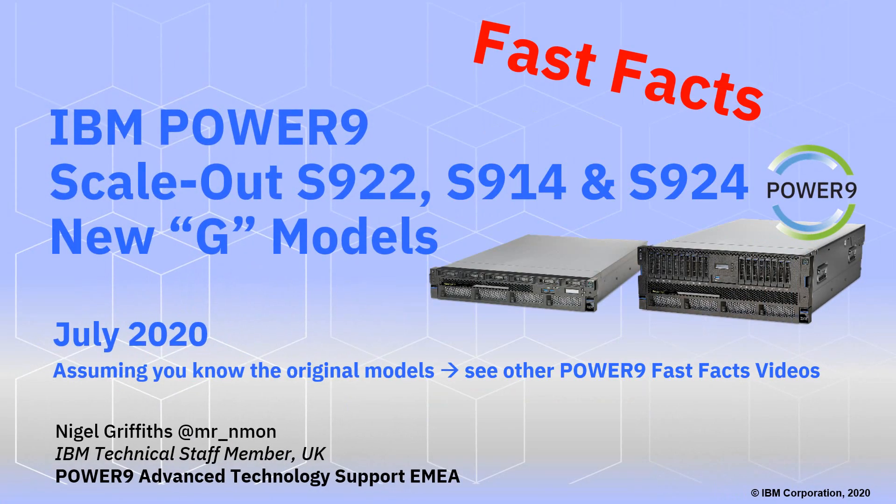Hello, my name is Nigel Griffiths. I work in Power 9 Advanced Technology Support in MEM at IBM. This video is about the new G models for the scale-out servers: the S922, S914, and the S924. These came out in July 2020, and I'm assuming that you know the original models. If not, go and look at some of my other videos on Power 9 fast facts.